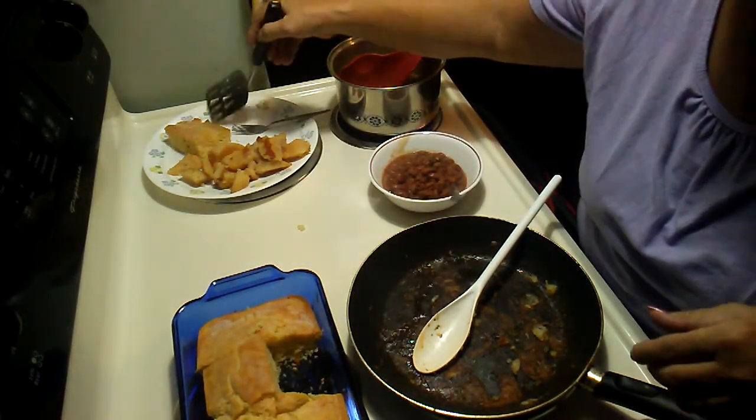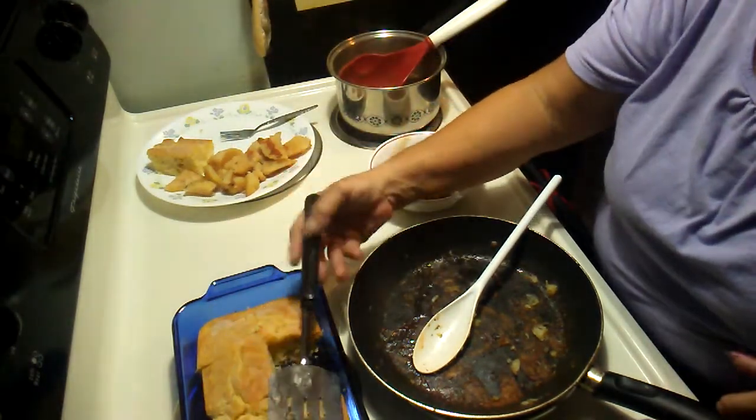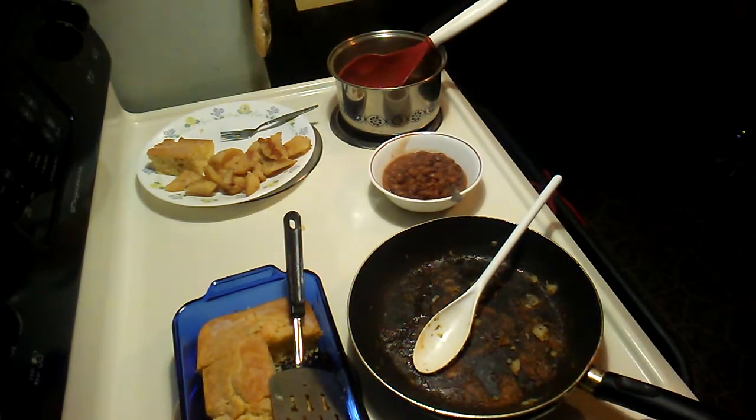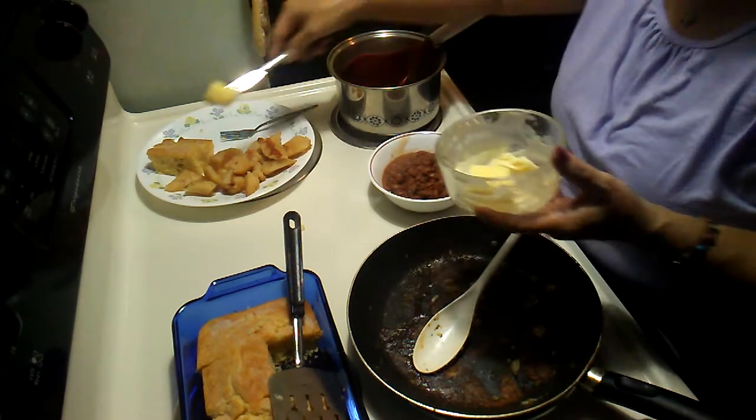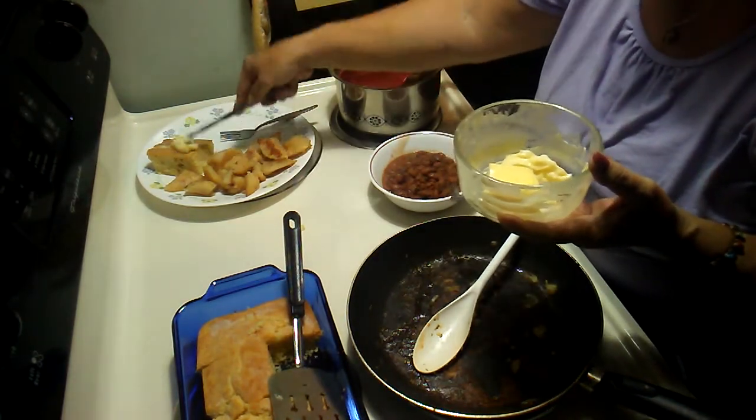Let's get some cornbread — let's just do one piece at a time, I can always come back and get more. Okay, now get some butter. Yes, I like lots of butter!